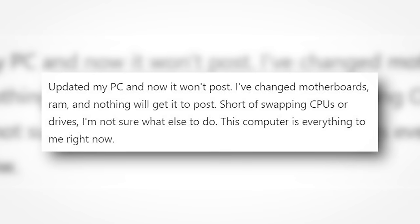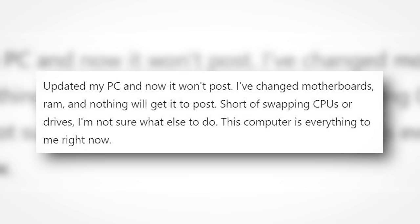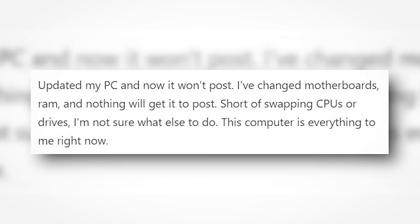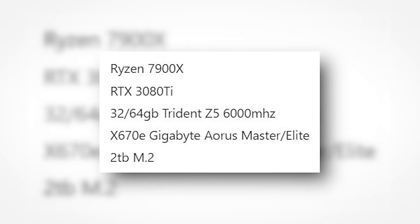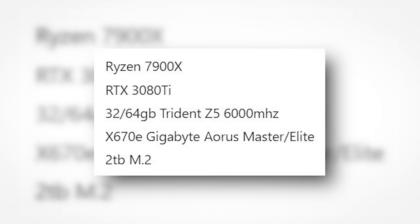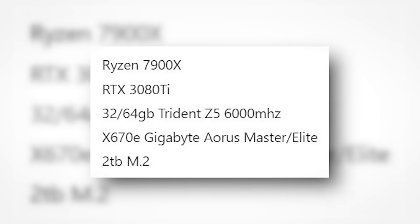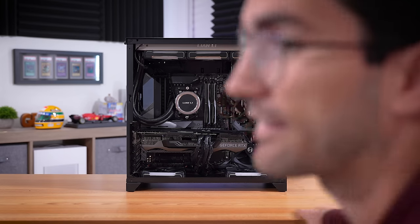I updated my PC and now it won't post. I've changed motherboards and RAM, and nothing will get it to post. Short of swapping CPUs or drives, I'm not sure what else to do. This computer is everything to me right now. It has an AMD Ryzen 9 7900X, an RTX 3080 Ti, 32 gigs of Trident Z DDR5, an X670E Gigabyte Aorus Master Elite motherboard, and a 2TB M.2. This is that viewer's broken gaming PC, and no post is no good — so we're going to try to fix it in this video.